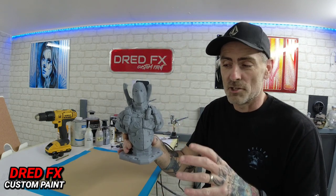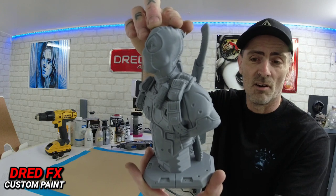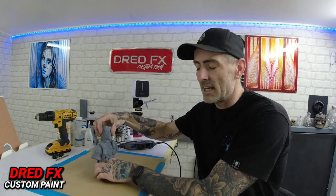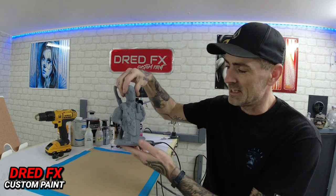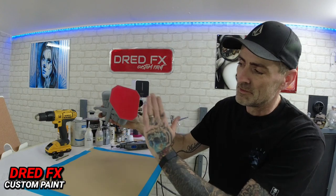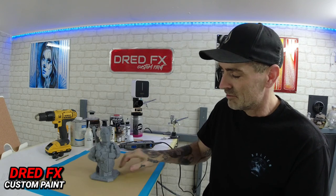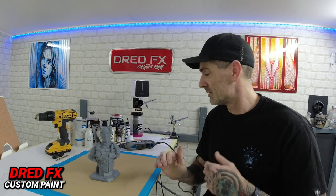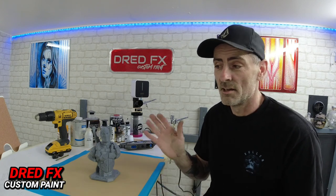I'll leave the links in the description to where you can pick these up from in the Essex area. This guy does some amazing 3D prints - really detailed and very clean as well. You can see a lot of 3D prints that are obviously sort of rushed and the actual details don't look very good, but this one is absolutely mint on the details. You get a nice little velvet bottom so when it's on your surface it doesn't slip around. Really, really clean.